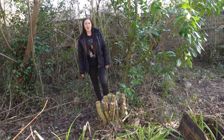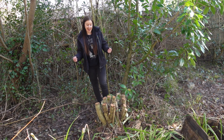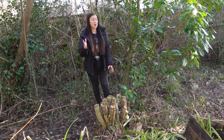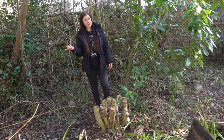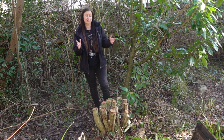Hello, welcome back to the garden. Over the last couple of weeks myself and my friend Kath have coppiced this beautiful hazel tree and we spent quite a lot of time processing the materials from it. In today's video I can't wait to show you how much this one tree has provided me with.